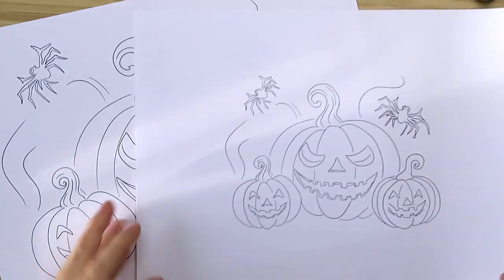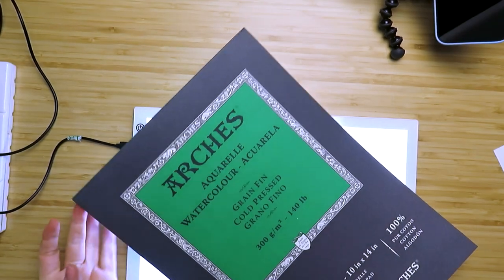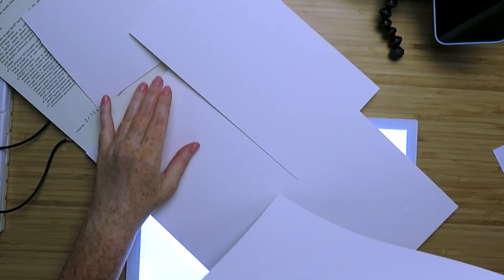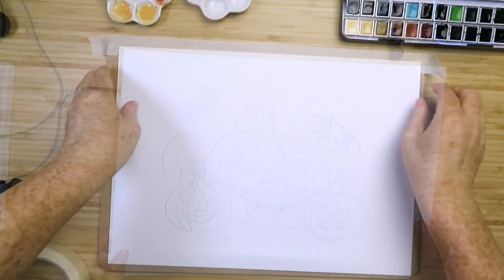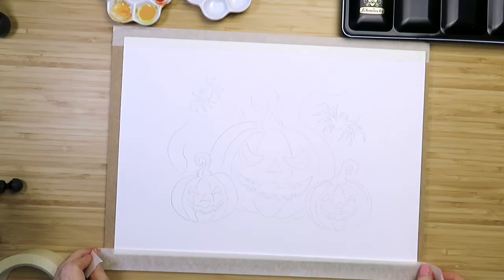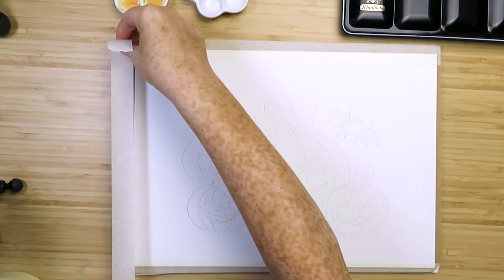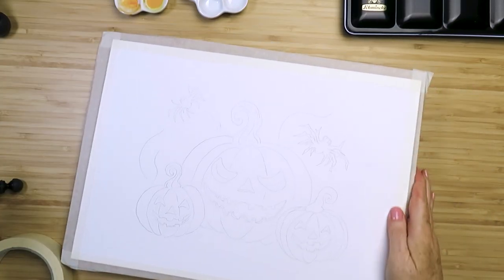I'll put the link below and you can just print it out whatever size you like. I'm going with a larger size, so I'm using a full sheet of Arches watercolor paper — it's very good paper, I would highly recommend it, or some other high-quality cotton watercolor paper. I've traced it using a light box onto the watercolor paper and I'm taping it onto a board to stop the edges curling up when the paper gets wet.